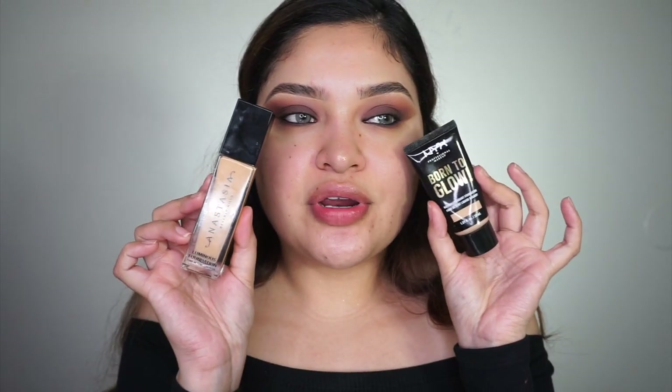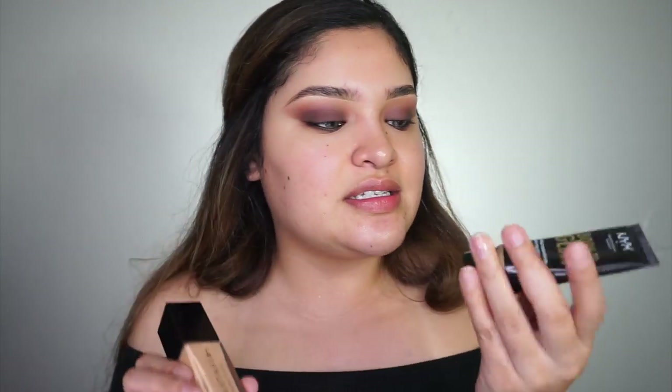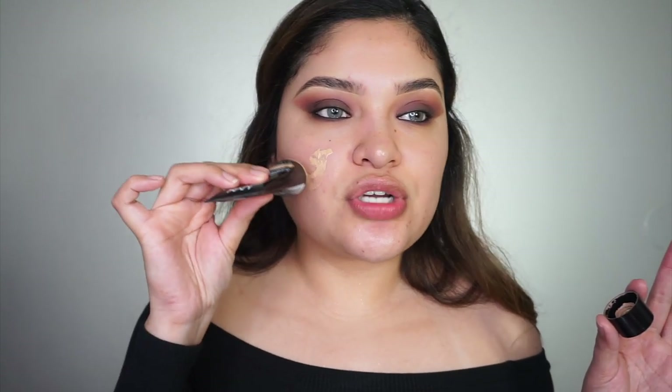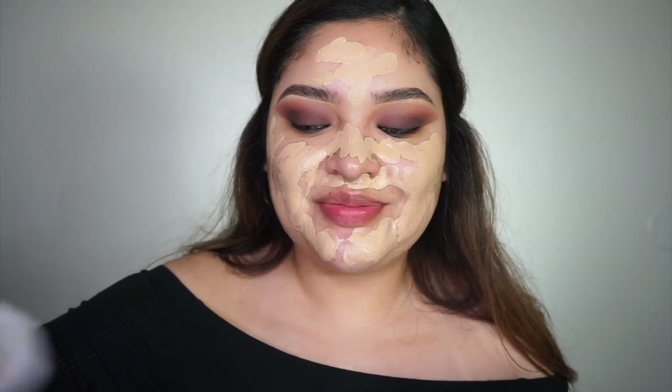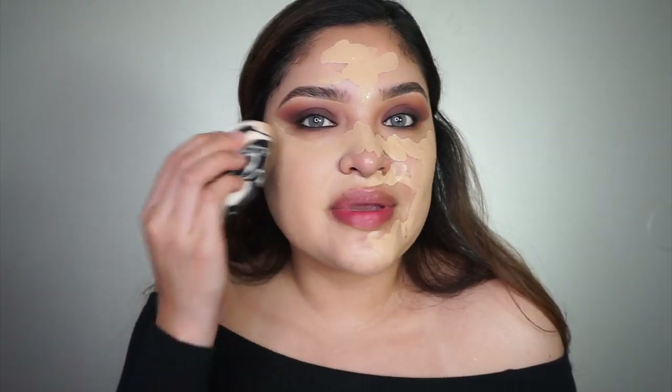I want to show you some of my favorite foundations. I've been loving the Born to Glow by NYX — I heard they're coming out with a concealer too. The Anastasia foundation has been my favorite for a while; I'm in shade 240N, and then Buff 10 is my color. It gives a really nice glow and can be full coverage if you do a couple of layers. It's important to deep cleanse your face regularly because pushing product into your pores can cause breakouts.